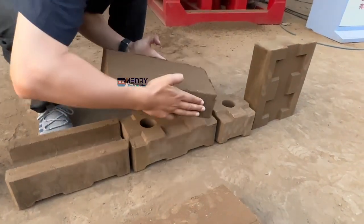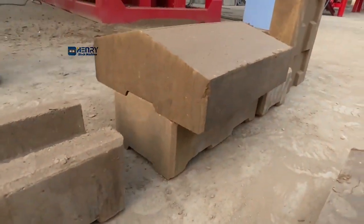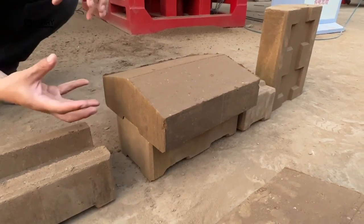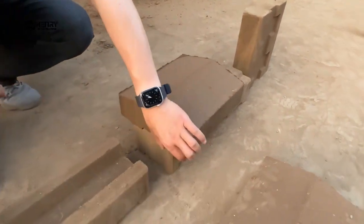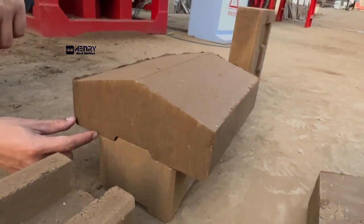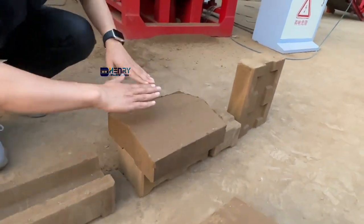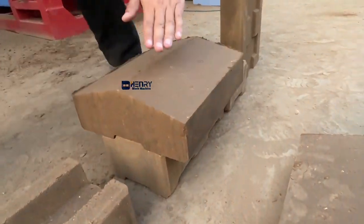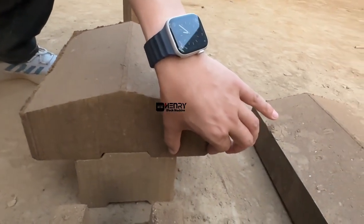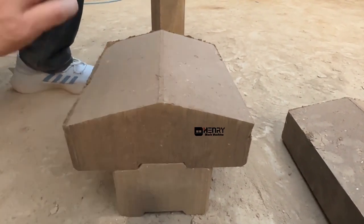You can see it's very beautiful. This cap can be covered over the full bricks on the downside and interlocked very well. We designed the edge at 50 millimeters on each side, so when rain comes down, it will flow down from this side. With the 50 millimeter edge, it can protect the full bricks from rainwater.